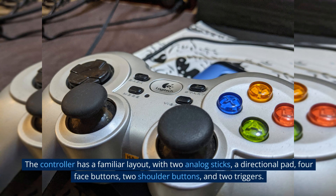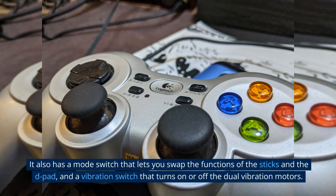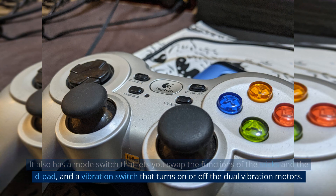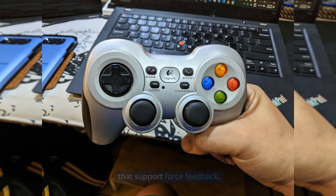The controller has a familiar layout, with two analog sticks, a directional pad, four face buttons, two shoulder buttons, and two triggers. It also has a mode switch that lets you swap the functions of the sticks and the D-pad, and a vibration switch that turns on or off the dual vibration motors. The vibration feedback adds realism and immersion to your games, especially those that support force feedback.